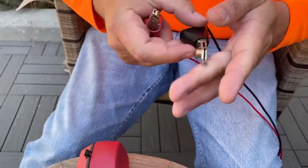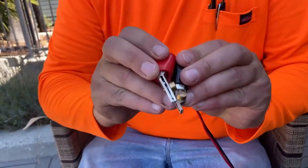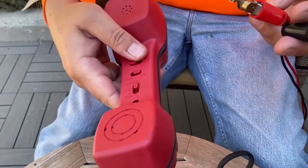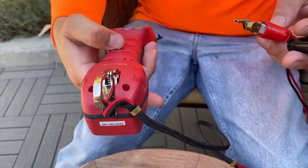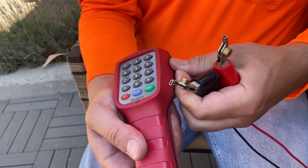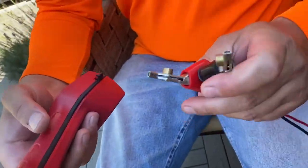You basically go along your 66 block and every two binding posts you're checking for a dial tone. This is a real handy tool. There's also a headphone jack on the side if you want to plug headphones in — a real handy tool to use in the field.